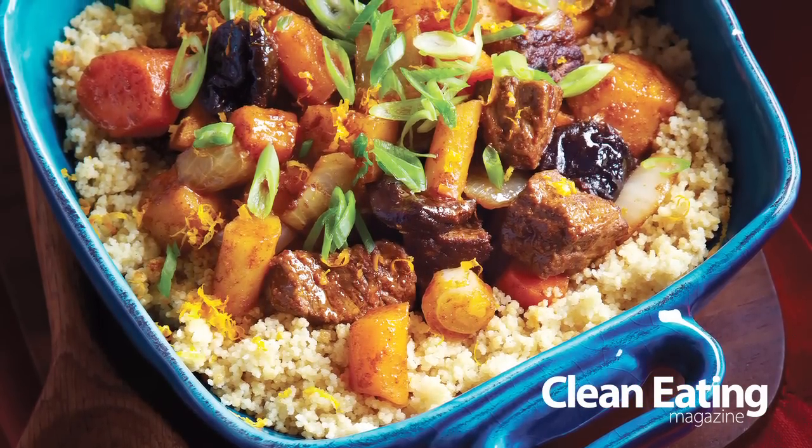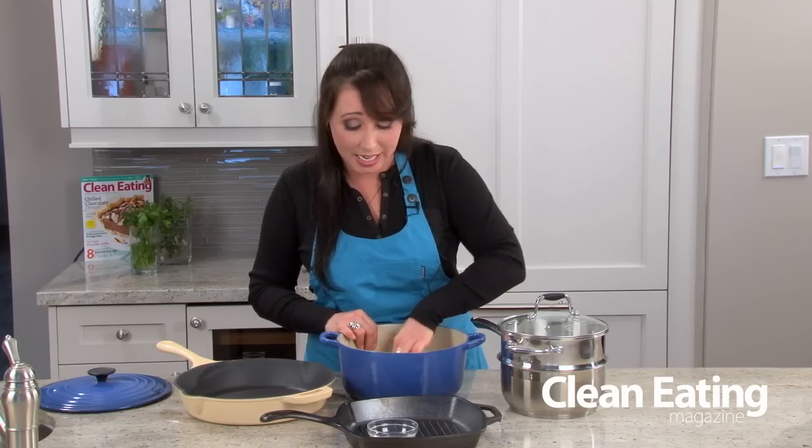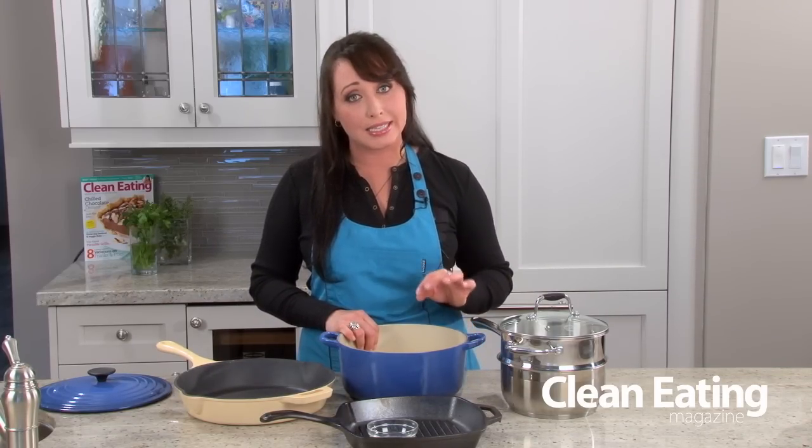It's also really good for braising. Now it has a really smooth surface that's actually non-stick, so again you're going to use less oil and it's really easy to clean out.